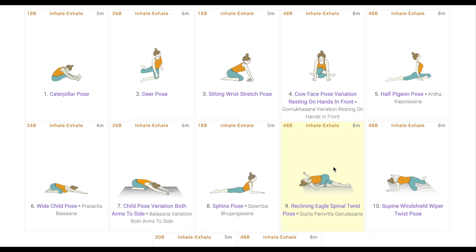After which, the student comes into the supine windshield wiper twist pose. This is similar to the deer pose but in supine position, so the stretch is felt around the hip region, the tissues in the upper thighs, and on the side of the lower back. By doing a pose for longer and again and again working on keeping those muscles and tissues active, flexible, and in use, stiffness doesn't knock the door.